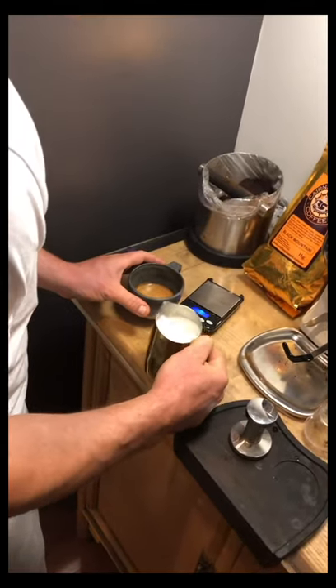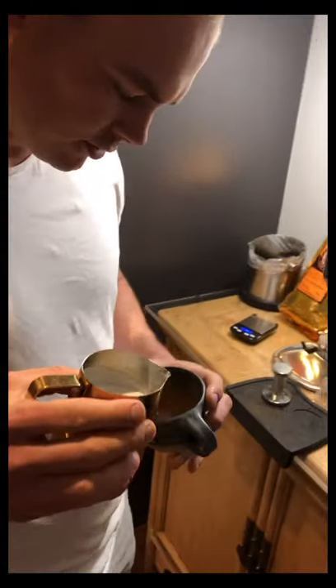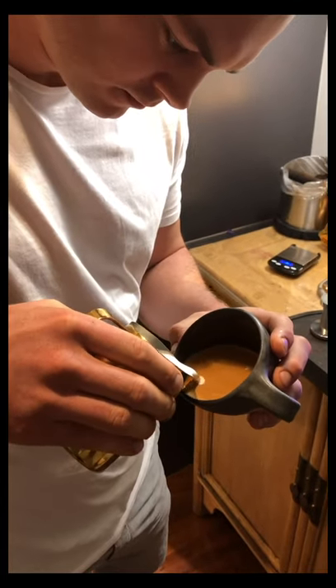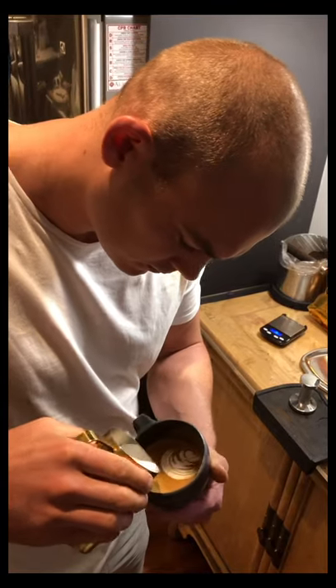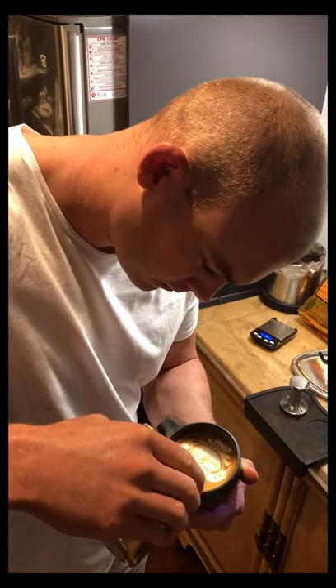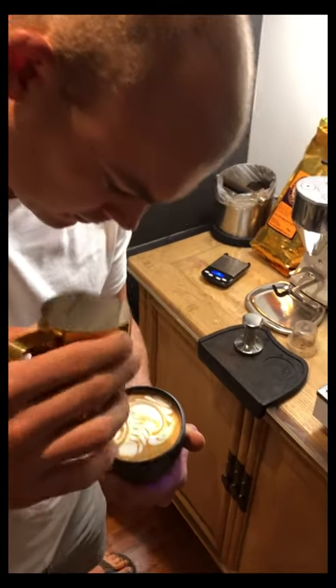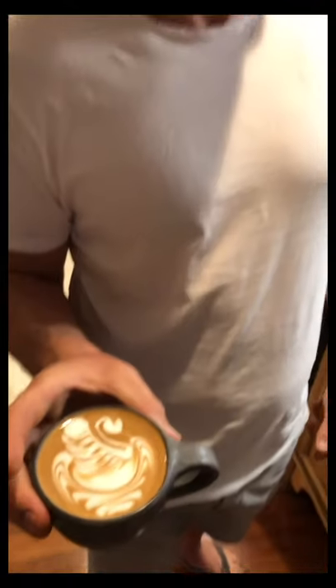The latte art I'm going to do on my milk drink will be a swan on the water. And there you have it — beautiful. Mmm, delicious.